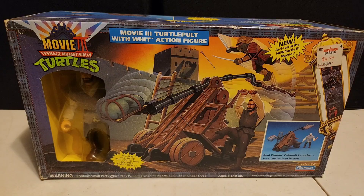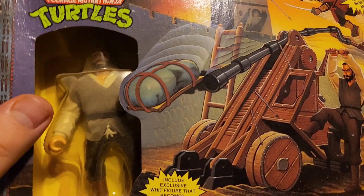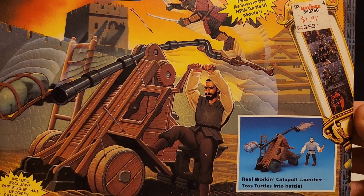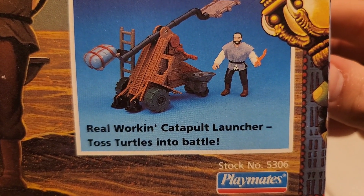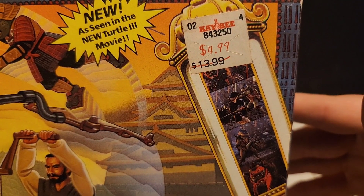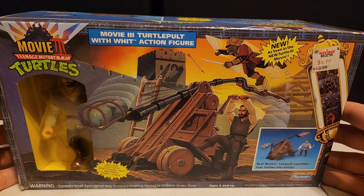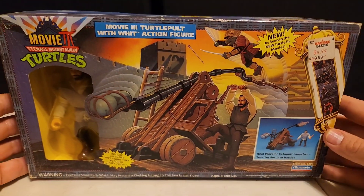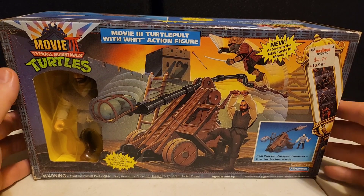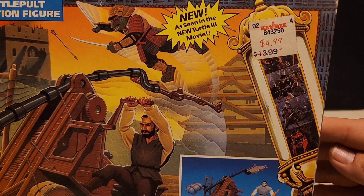We've got the Turtle Pult right here. Usually I don't show vehicles or accessory items like this, but it did come with an actual figure, which is still in the box. I had to show this off — I like the box art, so it's going to stay in there permanently. 'Real working catapult launcher — toss the turtles into battle.' Look at that price tag: $13.99 reduced down to $4.99. Whoever bought this for five bucks was lucky — you could not find this in original packaging for five bucks nowadays.